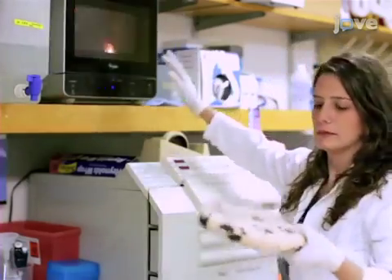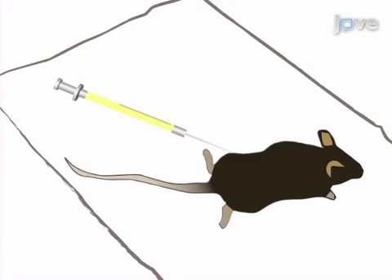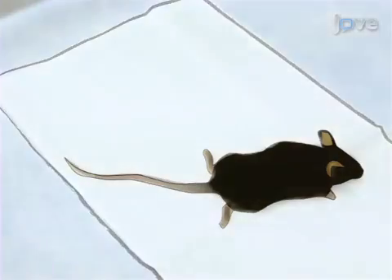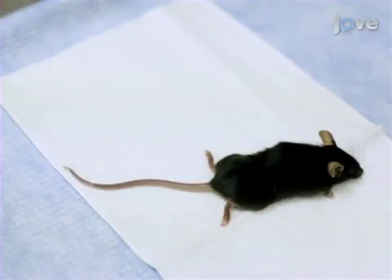Place a microwaved heating pad or an electric pad on the stereotax. After injecting the mouse with an IP injection of a ketamine xylazine cocktail according to the text protocol, perform a tail pinch to check the level of sedation.